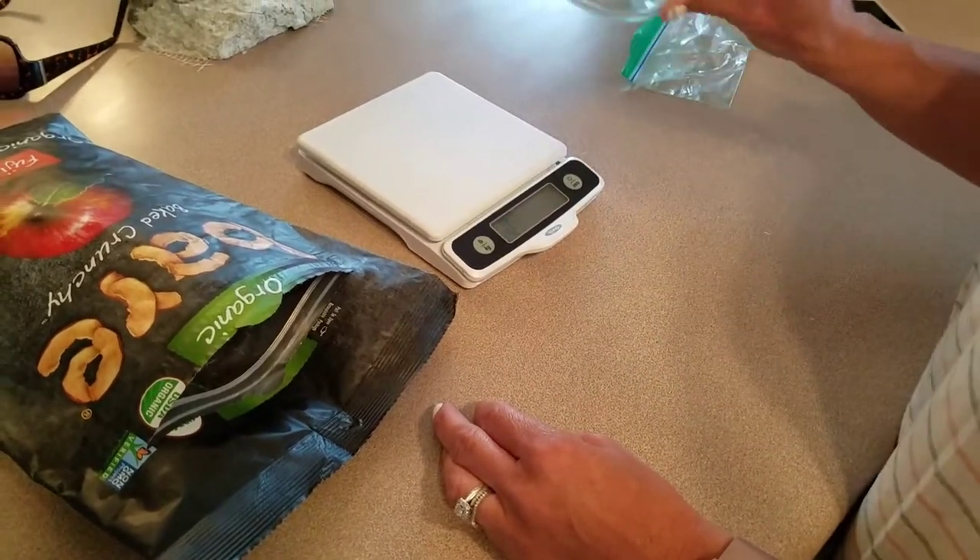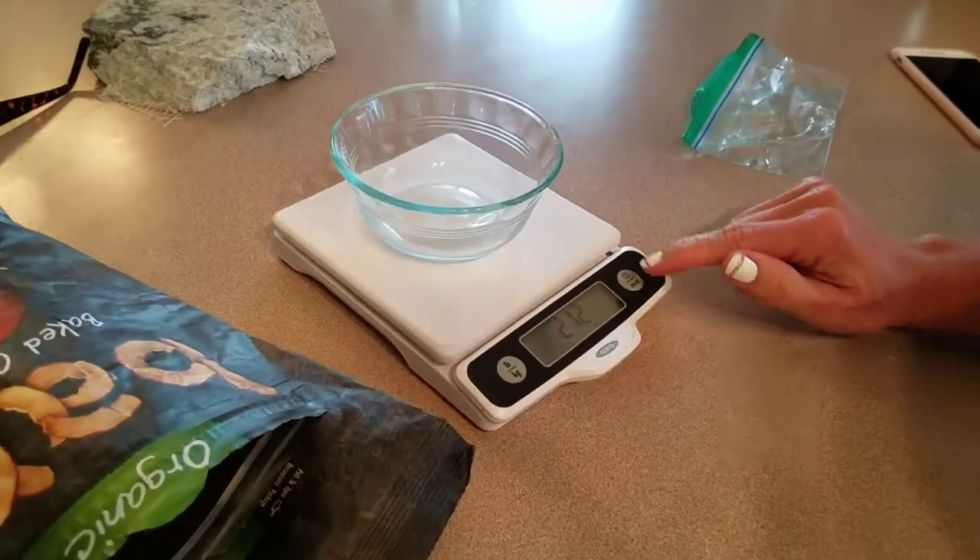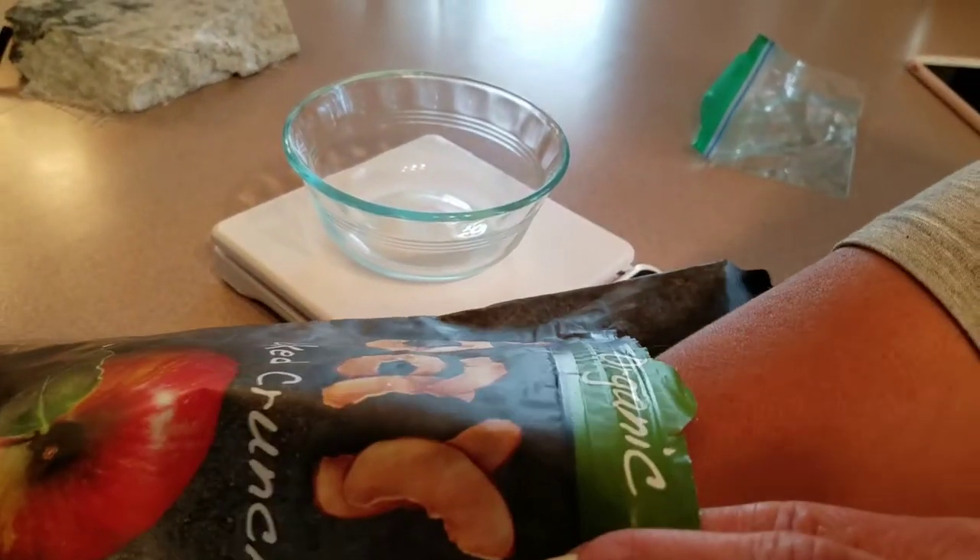Here's a quick weighing tip. I've got my scale, put the bowl on, zero it out, so I can just measure out.